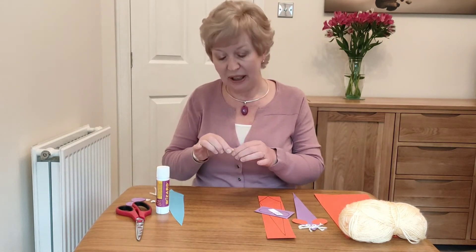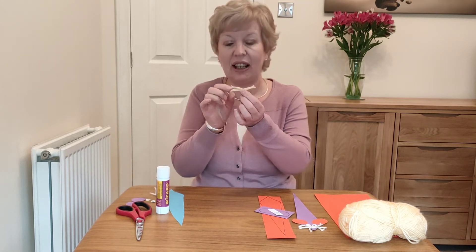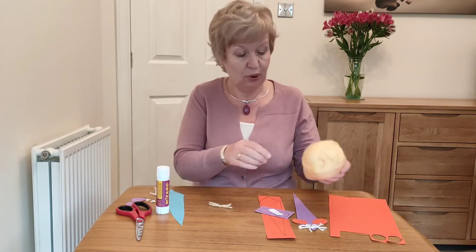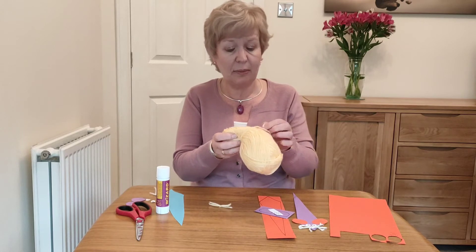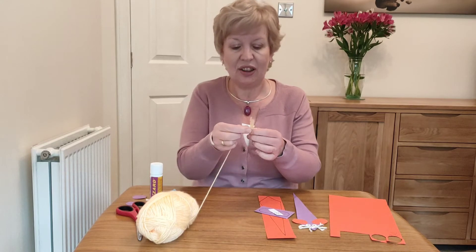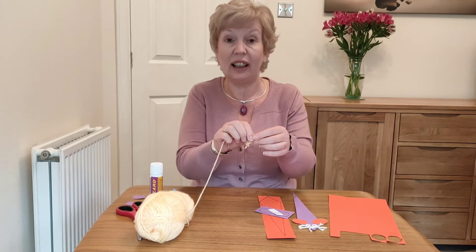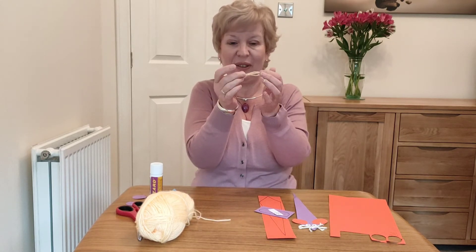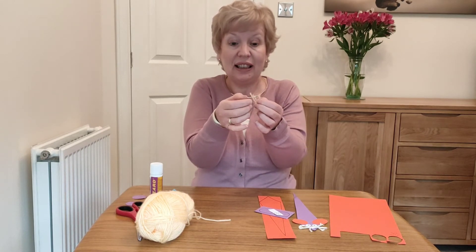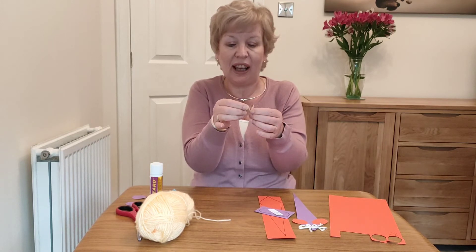Take some little bits of wool or string about five centimeters in length — I've got three — and then use another little bit of wool to tie it around in the middle. Once you have your lengths, tie a small piece around the middle, knot it, and cut off the long ends to hold it together. You can tease out the ends of your wool or string to give a whiskery effect.